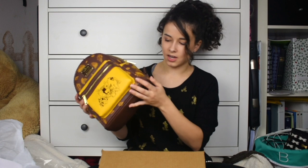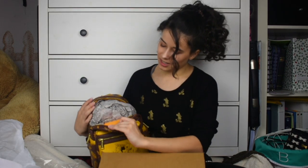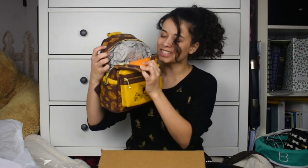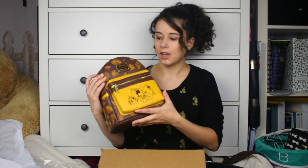It just has Pooh Bear and all his friends, the whole gang, and then it has leaves on the side. Oh my gosh, the inside is like a Pooh honey pot print — it's striped with yellow and red. My only downfall to these bags is they make the pockets on the side so small, there's no way you could fit any type of beverage in here. But I guess you could fit like your keys or your phone.